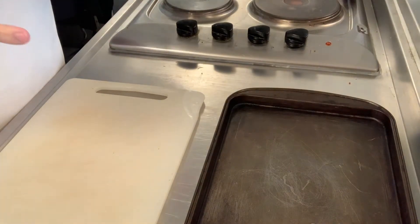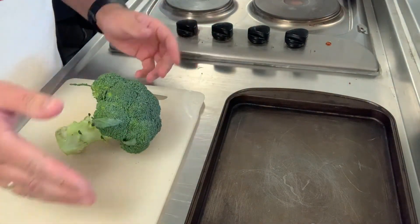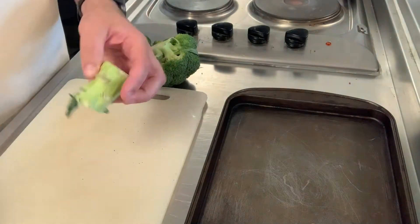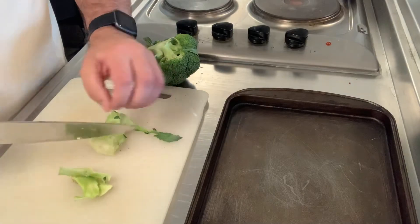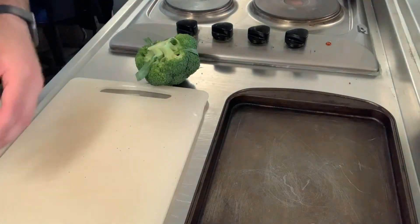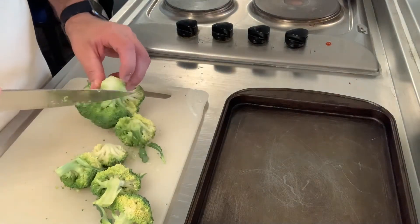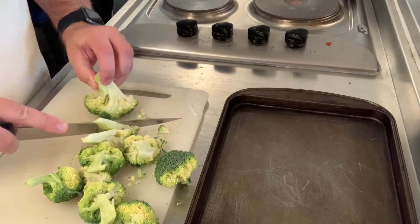So here we have some broccoli. You can use tenderstem broccoli, which is the long one. People often throw away the stalk — you don't have to do that, you can eat it. If you're going to stir fry it, it's really good — you literally just peel it and chop it into little pieces. For soups or vegetable soup, it's absolutely fine, no problem at all. We're going to take the stalks off the broccoli — notice this technique, you're kind of cutting the branches off the tree.